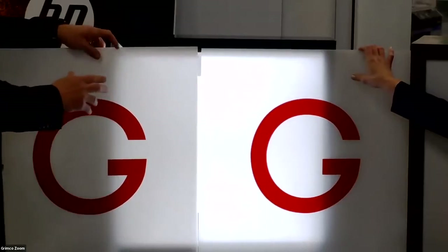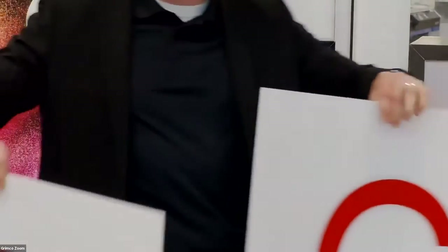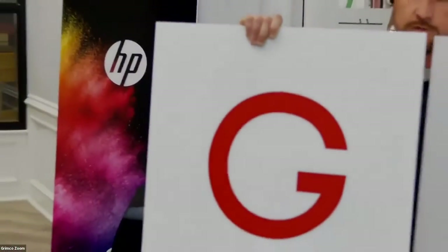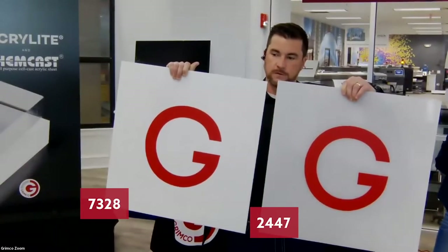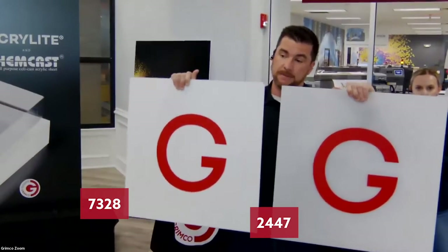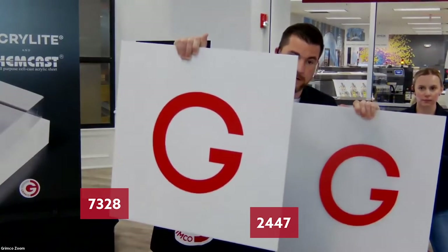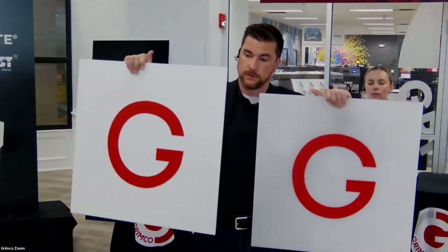If we turn this off and pull it away from the light, you'll notice that the 2447 actually looks a little more gray during the day because the dark interior of the cabinet is now pushing through, creating a little shadow. So the difference between 7328 and 2447 — it's important to know what look your customer is going for during the day and which one gives that brighter pop.